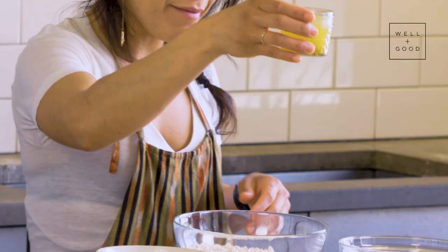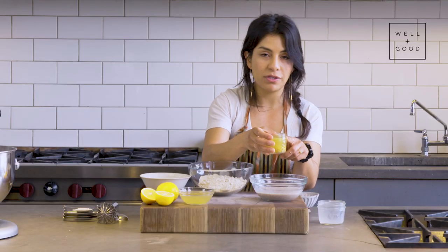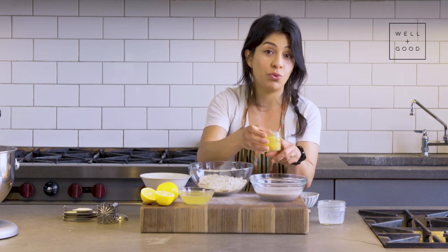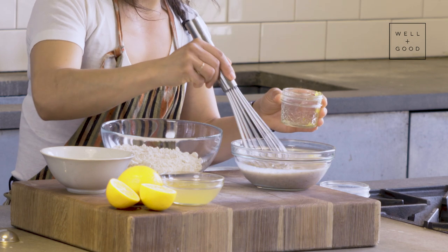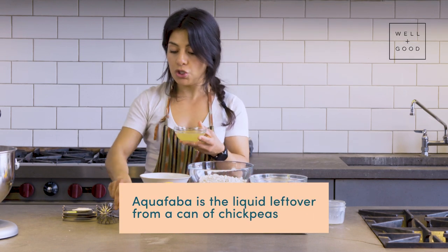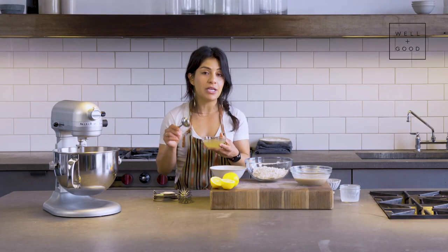I have already zested my lemon and juiced it, and I've also added my vanilla extract in here. I like a lot of vanilla — it calls for one tablespoon but you can really run amok and even add two. Add that right in and give it another whisk. So we'll leave this over to the side and we'll move on to our aquafaba. We're going to add two tablespoons at a time and you're going to mix it for 20 to 30 seconds on low in between each addition.